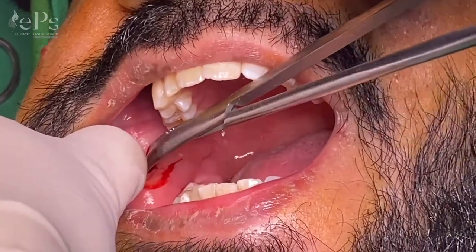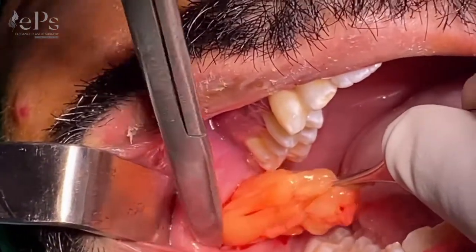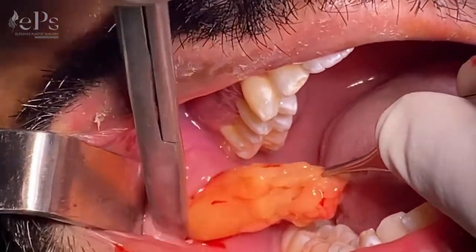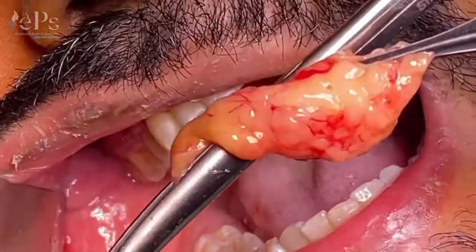You need to dissect the muscle and then go down deep to take it out. You can see this is a huge amount of fat here — this is the fat that we have removed.